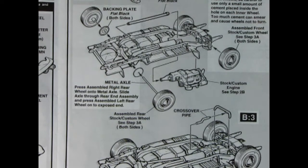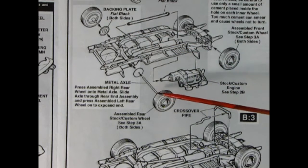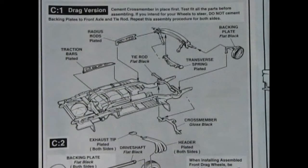Panel B2 shows the rear wheels going on. AMT has included a backing plate, then a metal axle that goes into the rear wheels and slips through. In order to get the pin in, you'll have to rotate the spindle a bit — be careful because that pin wants to fall out in the back. Here's that crossover pipe: you can put it in a bit earlier, but not until the engine is dropped into the chassis. For drag racing fans, you don't get poseable front wheels but you get an awesome-looking drop axle instead.